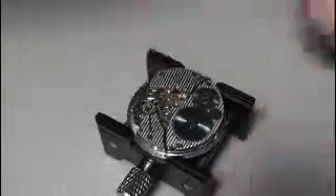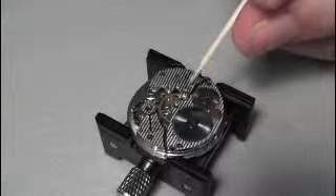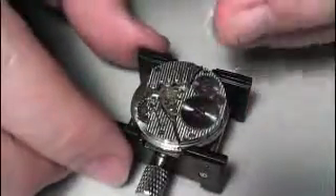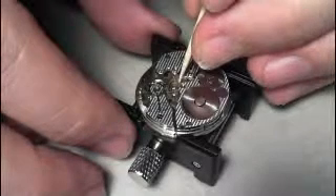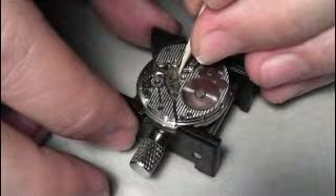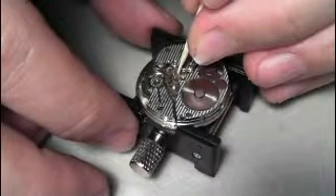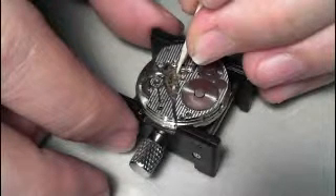I wound up the mainspring by just turning this screw here clockwise, so it's got a full wind on it, but it does not seem to be running. A good way to test if it's the mainspring or not is to just apply a little bit of pressure on the center wheel with a toothpick while it's running and see if it keeps going. And there we go — I've got a little tiny bit of pressure on that center wheel and look at it go. So this is working really well right now.